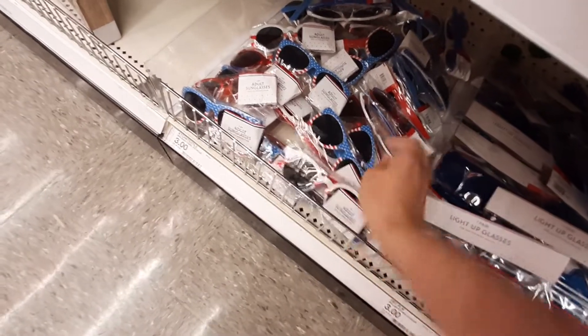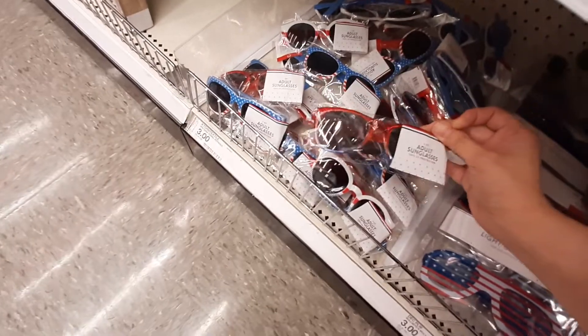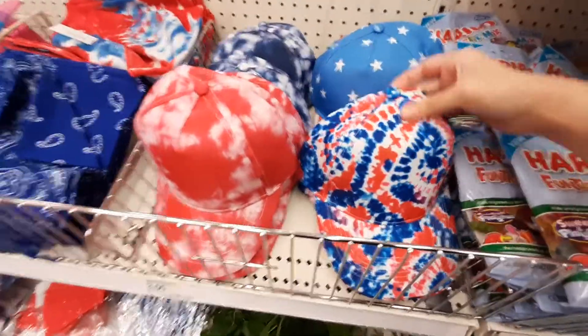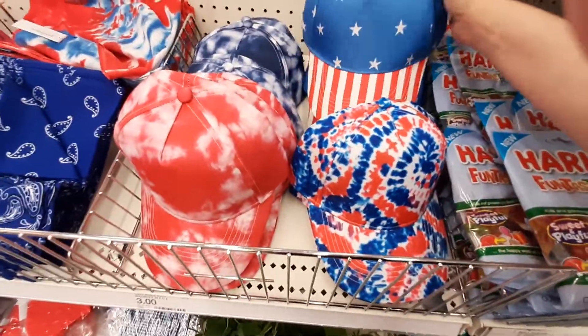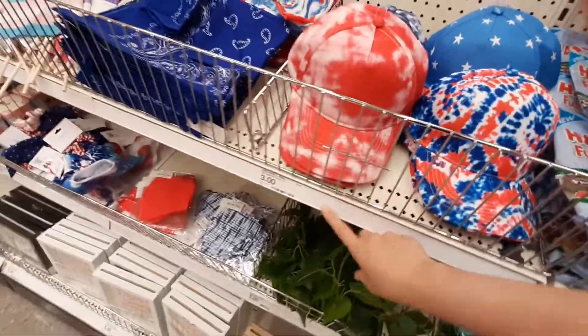Those are so cute — I really like those. Oh, and they've got these little hats too. Tie dye. They've got the American flag, red tie dye, blue tie dye. Those are three bucks.